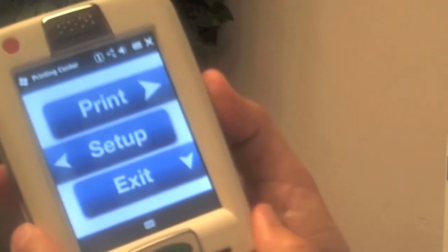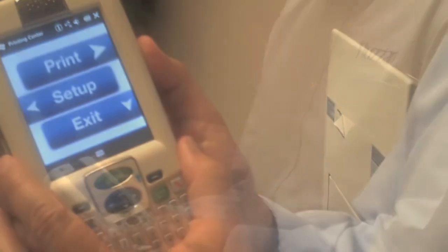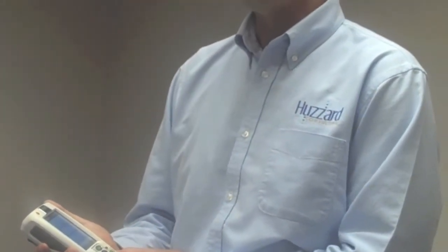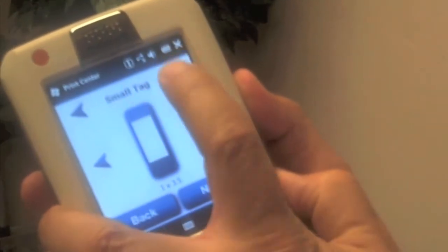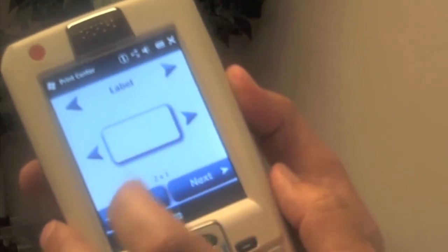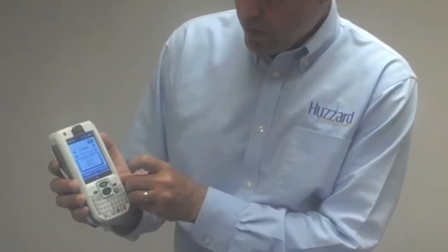To get started with printing these tags, we look to the 9700. We start by looking for the format that exists on the terminal. You could also pull the information from a wireless network. We press print and scroll through a variety of formats, find the label format we're interested in, and press next.